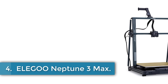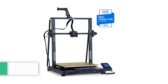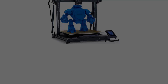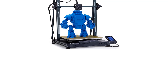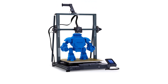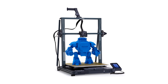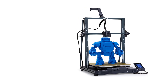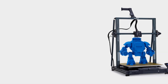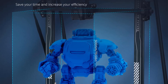Number 4: Elegoo Neptune 3 Max. The Elegoo Neptune 3 Max is a robust 3D printer designed for versatility and ease of use. Constructed from aluminum, it measures 16.53 x 16.53 x 19.68 inches with a manageable weight of 24 pounds. Featuring a dual-gear direct-drive extruder with adjustable extrusion force and a 3-to-1 reduction ratio, it ensures smooth filament feeding and stable printing, suitable for various materials including PLA, PETG, ABS, and TPU.